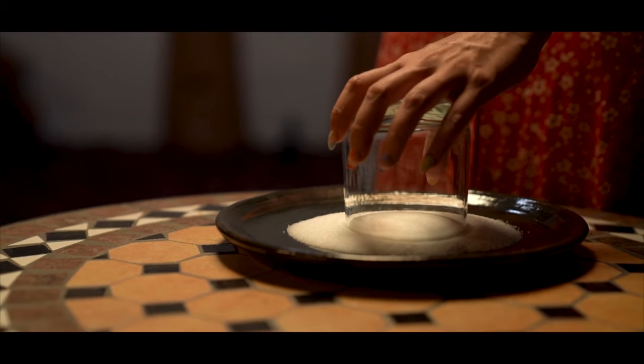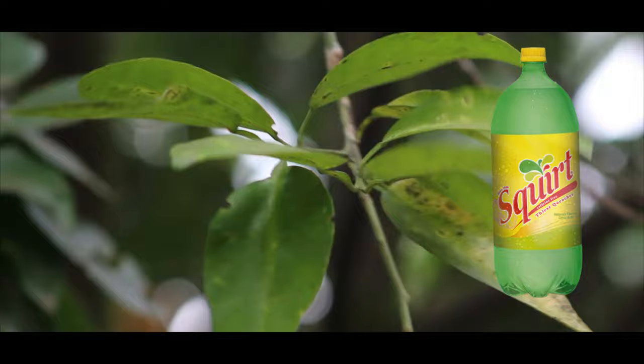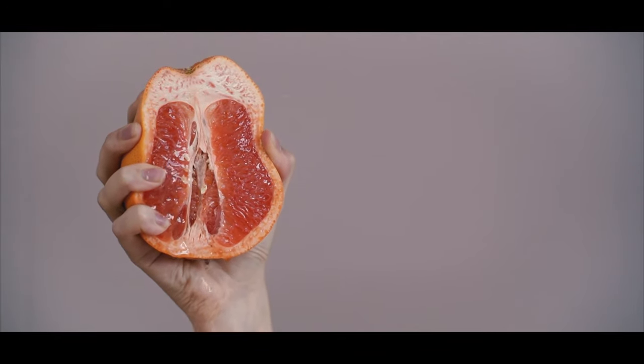It's a simple cocktail consisting of tequila, salt, lime, and grapefruit soda commonly known as Squirt. In this video we're going to be making our very own Squirt using a fermentation method that will also boost the alcohol percentage — so you can't really go wrong with that, right?